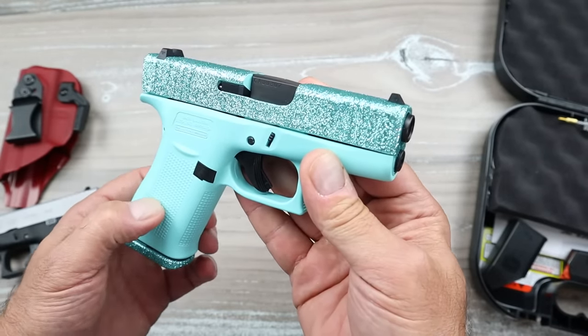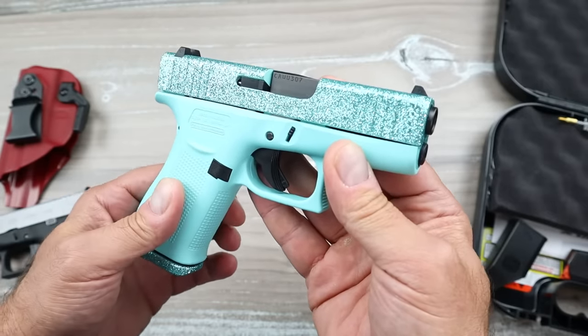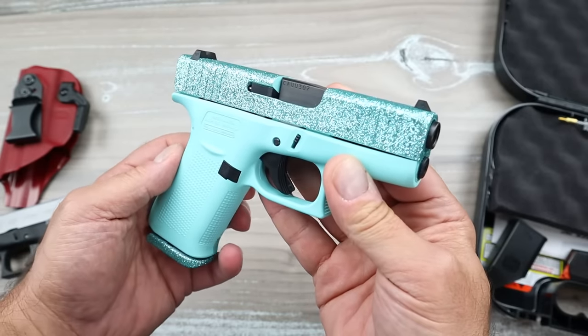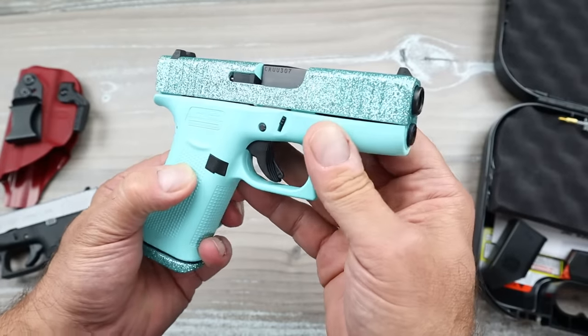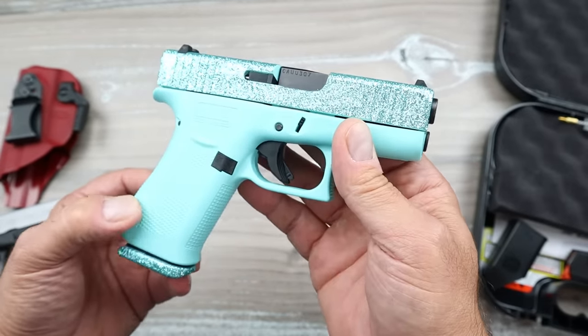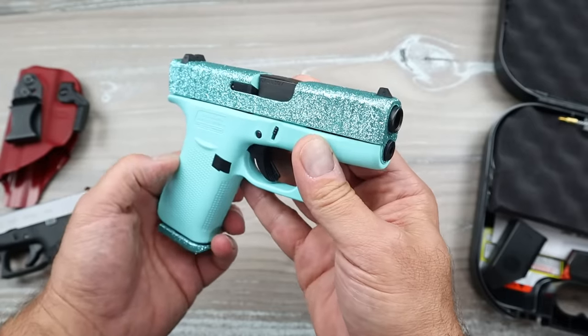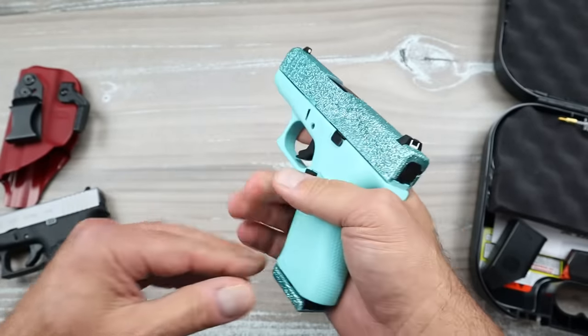I asked my wife what she thinks, and she said it's horrible. I asked my daughter, and she said it's very ugly — it does not belong with your other ones. And even my mom, who was at our house, said that looks like a little toy. So if it's made for women, those three women didn't like it. I suppose somebody would — perhaps a man would.